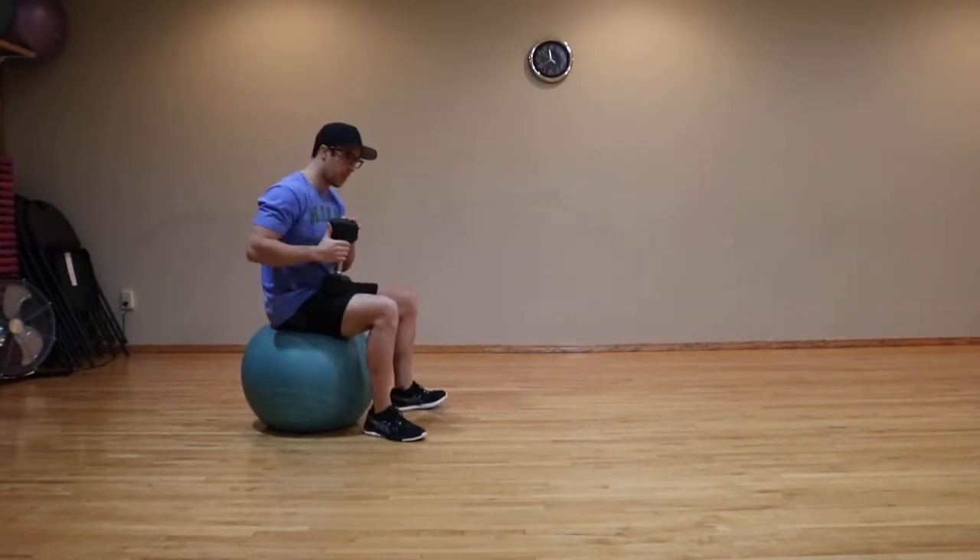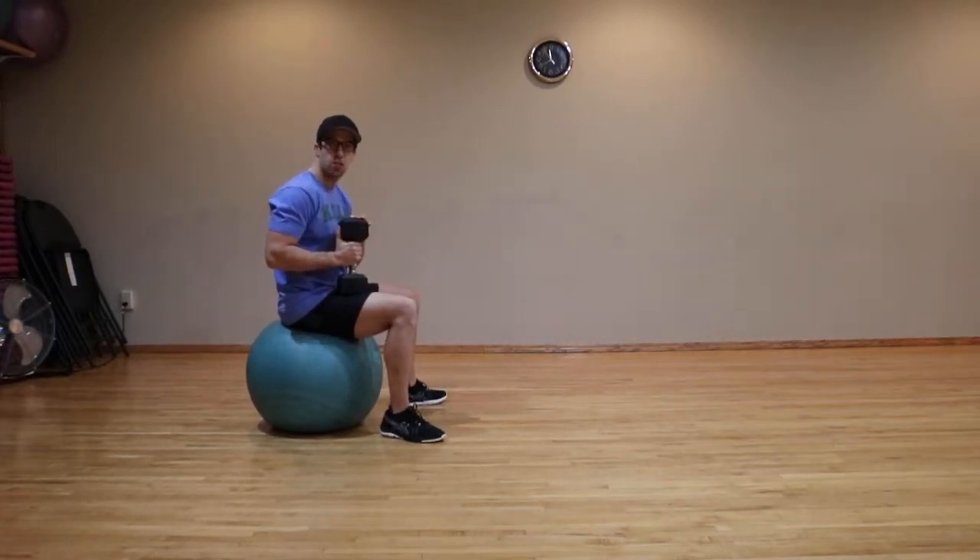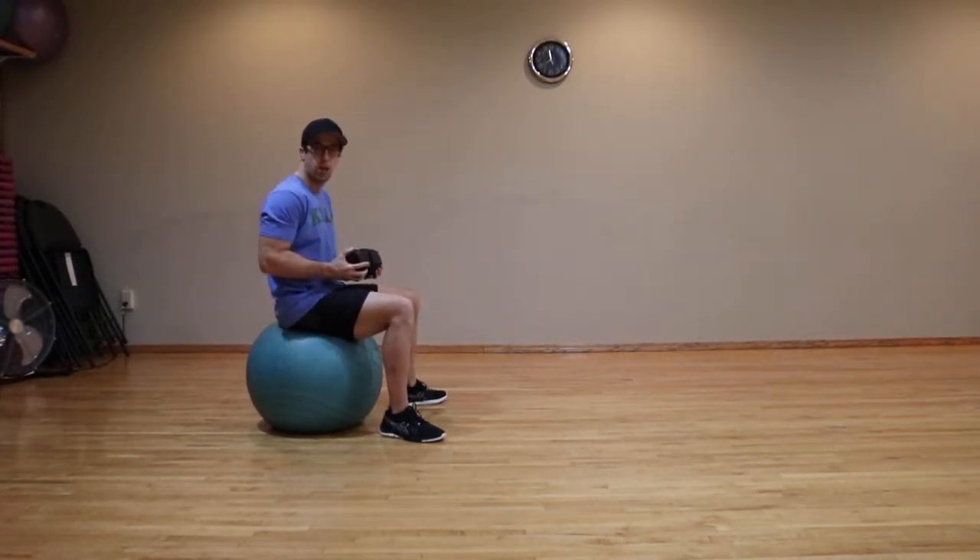For this exercise you want to sit on a stability ball with your feet nice and wide apart. You want to hold a dumbbell on either end.